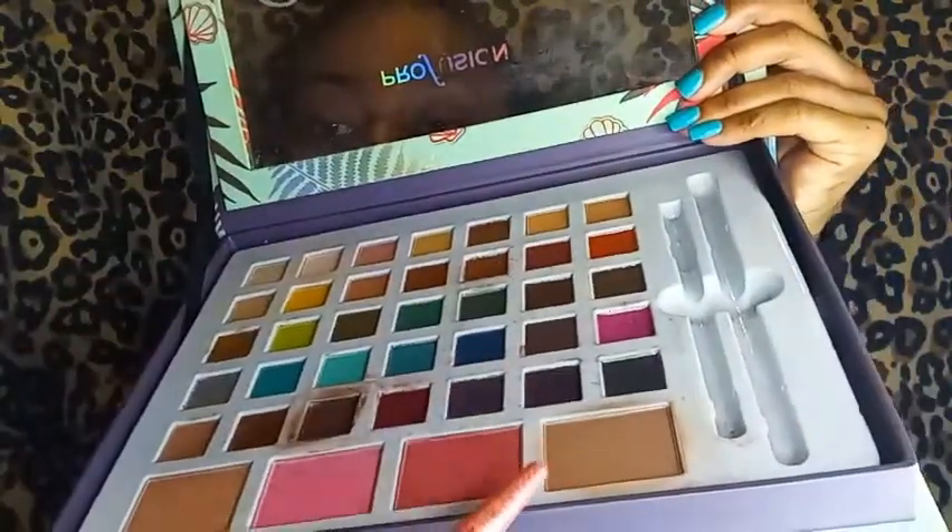Now I'm going to take my eyeshadow palette again and go in with a light brown. That's just going to go all over my face, and then I'm going to blend everything together at the end.